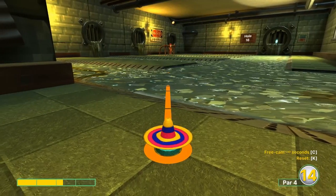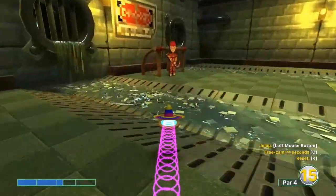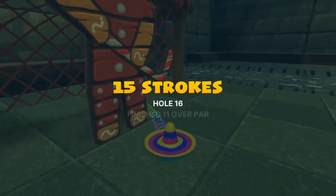Number sixteen: 2.3 speed at the left edge of the goal — three quick jumps for a hole-in-one.